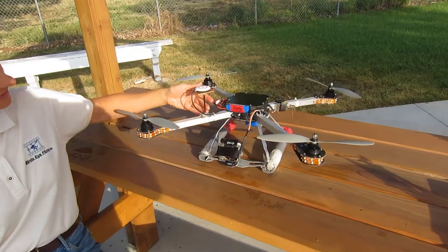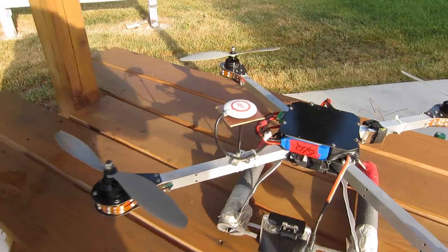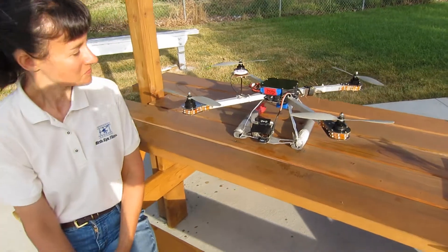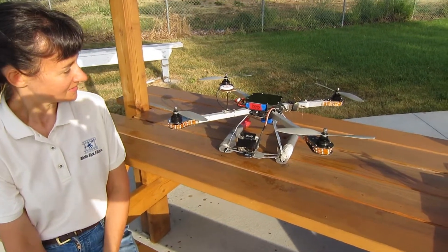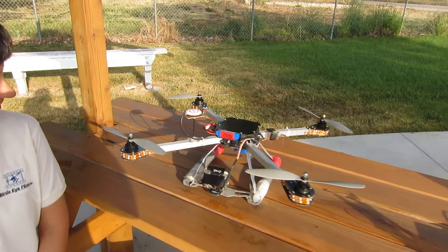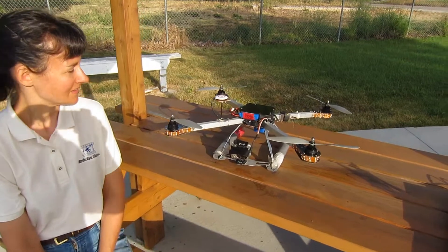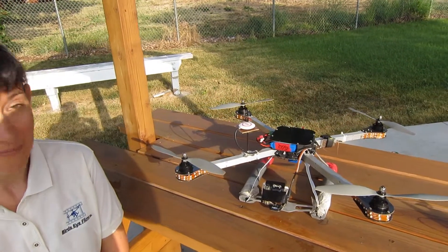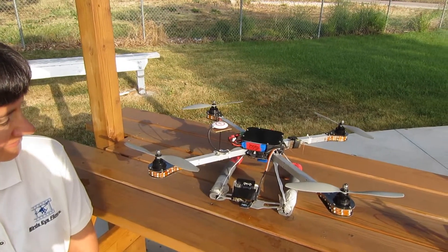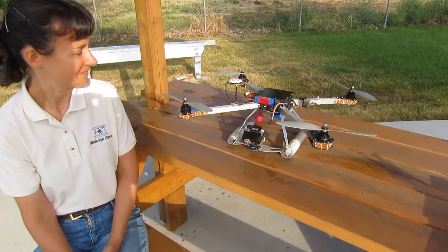A lot of people ask what this thing is on the arm — that's a GPS. There are several functions with it, but the two main ones are: it gives us much more accurate control of the bird when it's in the air, and it has a fail-safe system. If the bird ever loses radio contact with our transmitter on the ground, it will shoot up to about 20 to 25 meters, then fly a course directly back overhead and land itself — all on its own because of the GPS.